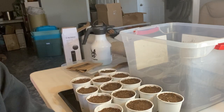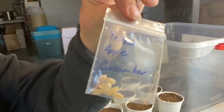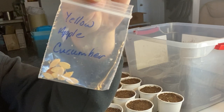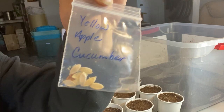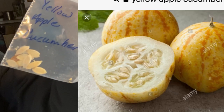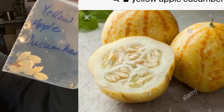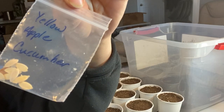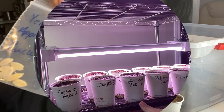The fifth variety is one I received through the Canadian Seed Exchange Challenge — it's called a Yellow Apple Cucumber. I received it from a fellow gardener in Toronto, so I'm going to try those. I'm very interested to see what those turn out like.